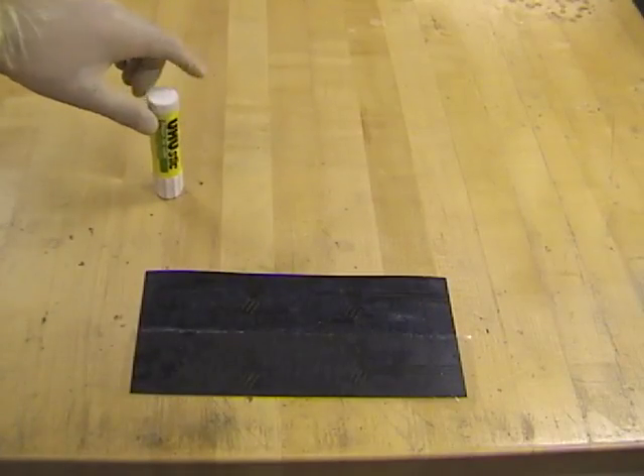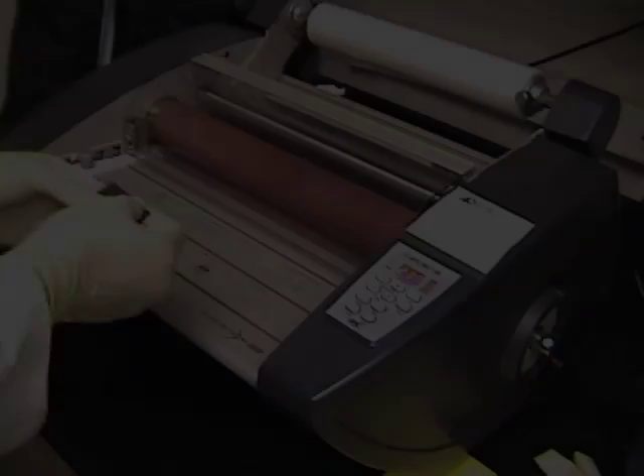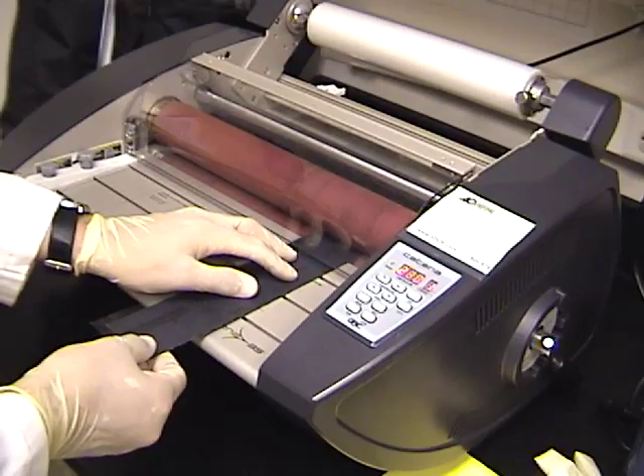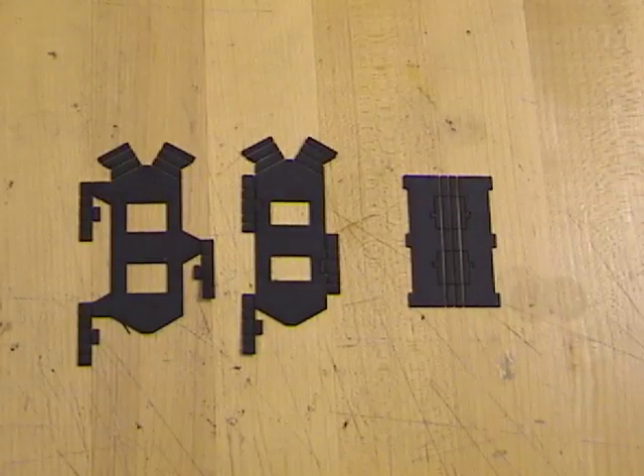The workpiece is folded up and prepared for bonding. The folded workpiece is then placed in a laminator, where even heat and pressure help to permanently set the adhesive. Part outlines are cut in the laser cutter, yielding flat parts.